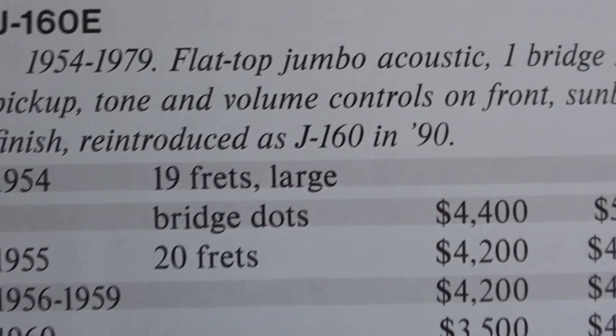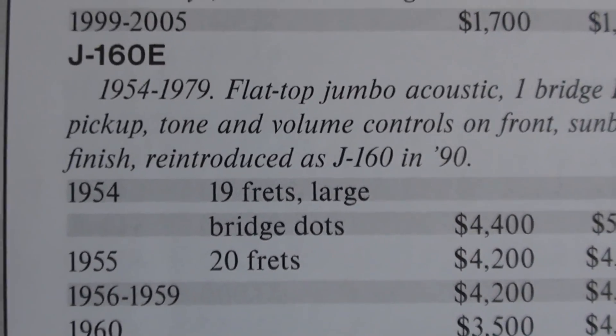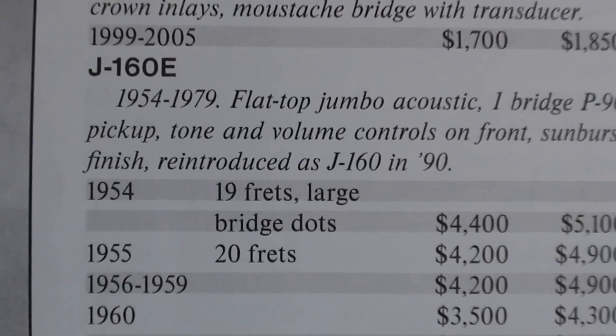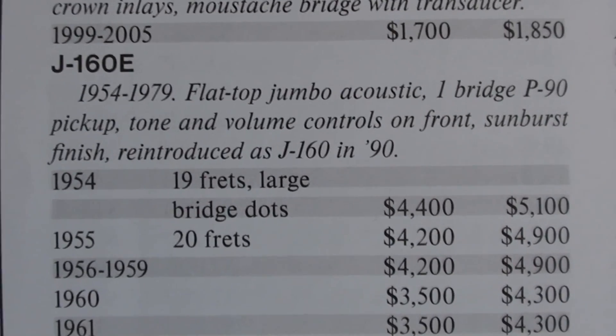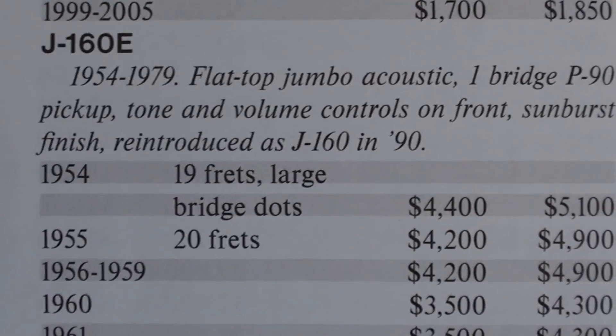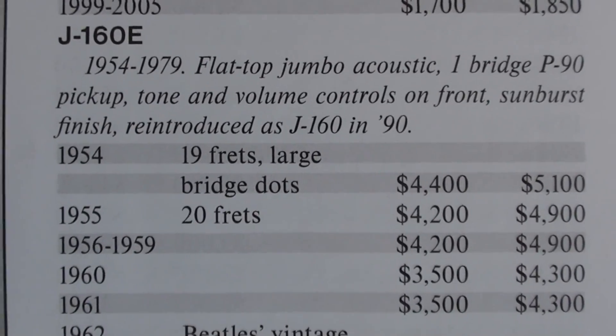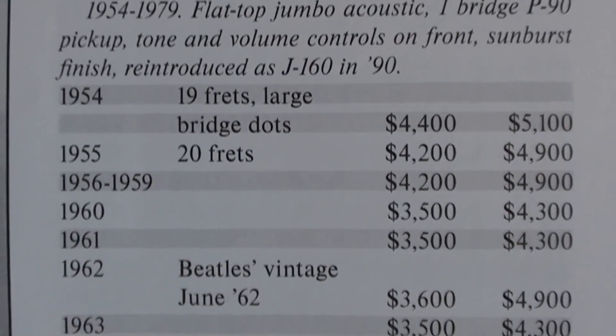Okay, we're going to get rid of some confusion in the air. Alright, there it is — the J160E, reintroduced as the J160 in 1990.